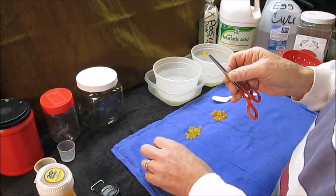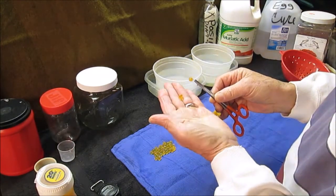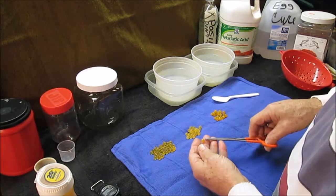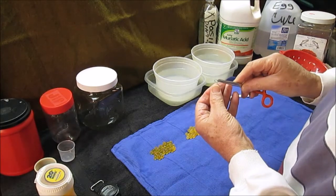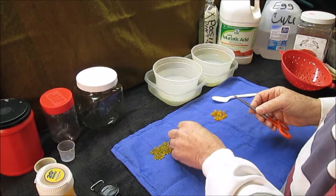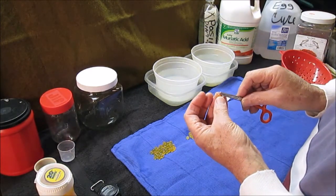The unfortunate thing is it lost the color. That'll stay on the hook. Quite frankly, I've caught fish with these eggs. And it does juice a little bit as well. Now these are closer to the color, which is where I want to go.